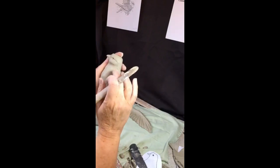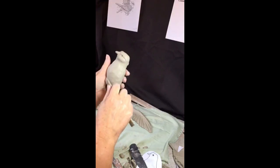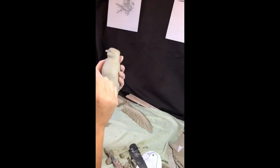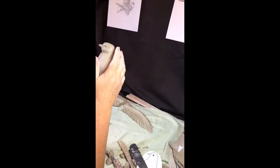When working at the head like this, do be very aware that you're not squashing the body. After working on the head, check the proportions and symmetry of the body.